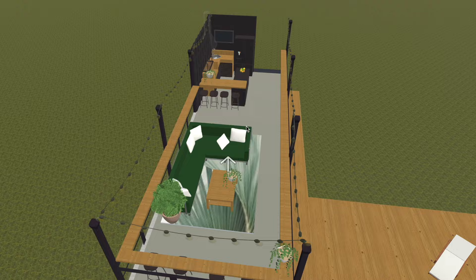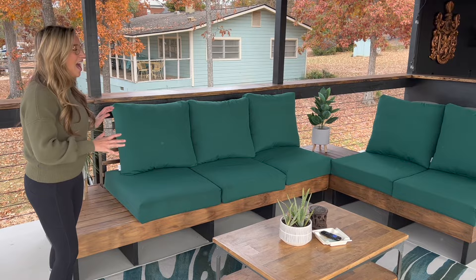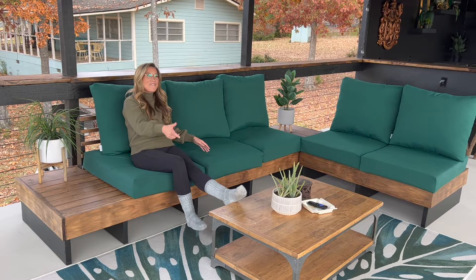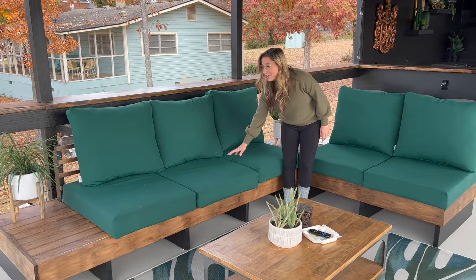One of the things I love to do is design the spaces that Sam builds. I started with a rendering using great software called HomePro, which lets me design the space and really show Sam what I want. I really wanted to have an actual living room vibe outside — somewhere we can congregate with friends, kick up our feet, put on some Netflix, and really have a living room outside.